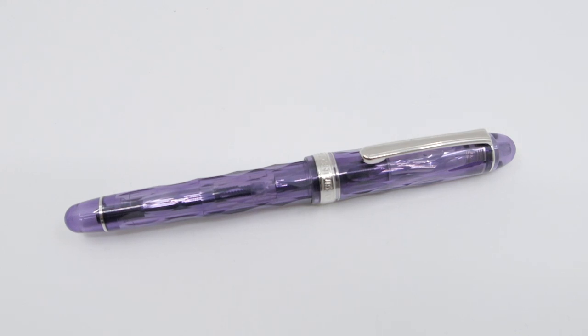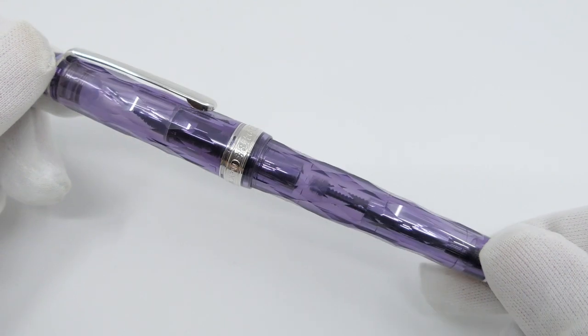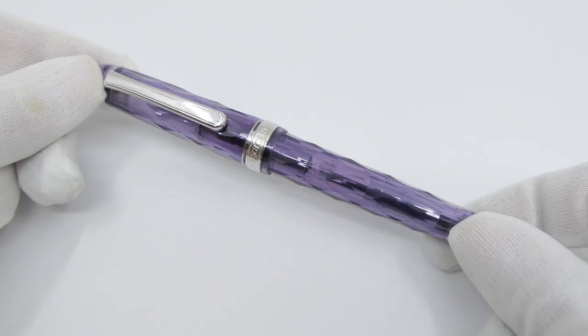The Shiyun is the 4th edition of the Fuji Shunkai series of Platinum. Shiyun means purple clouds in Japanese and are considered to be good fortune. The pen has a faceted resin body in semi-translucent purple and the details are silver colored.